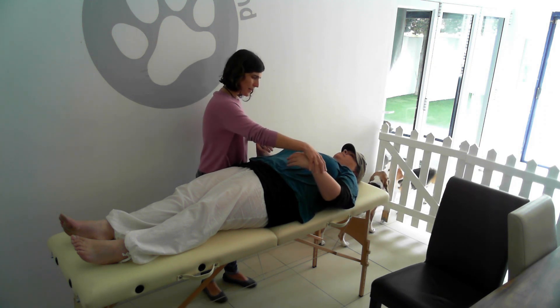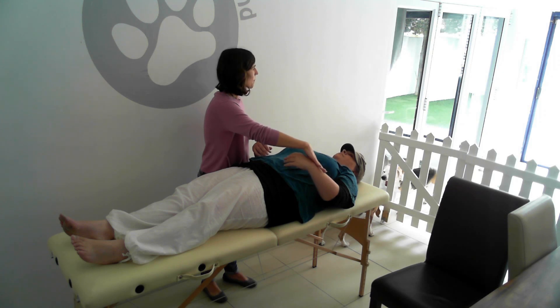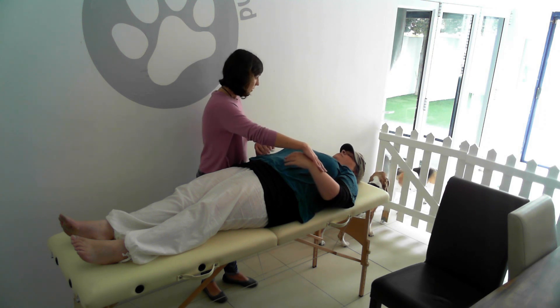We're going to use this muscle as an indicator. This is your brachioradialis. I'm going to apply pressure at the level of your wrist and you need to try and keep your arm where it is. And that is a lock — a locked muscle because your arm doesn't yield to the pressure.